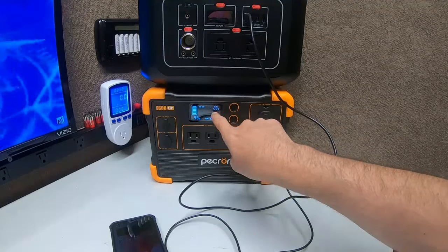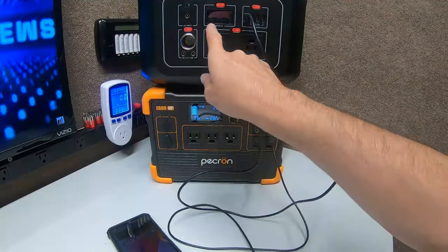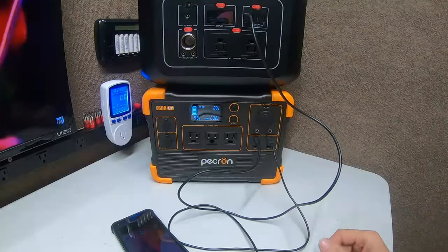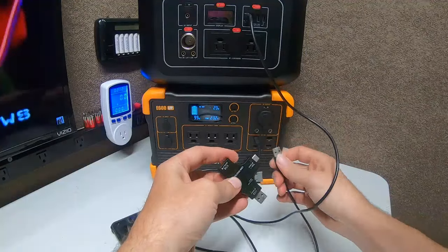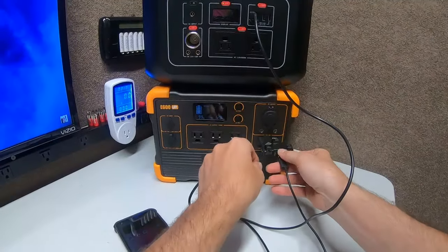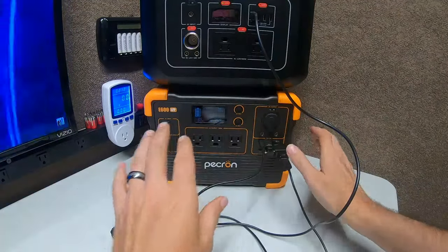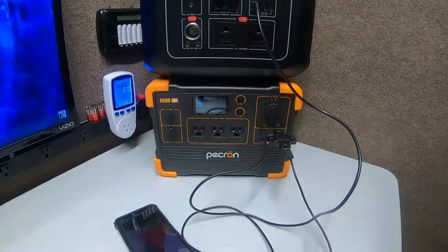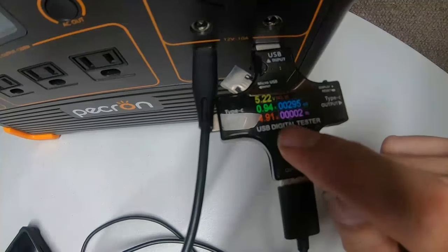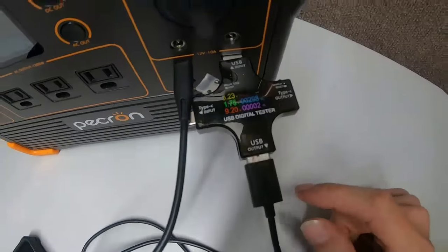I don't have many devices for the cigarette lighter — it's been years — but the USB-C I do use. I wish it had two 100-watt outputs. Notice it went down to 23 watts — it will charge this and it will charge the phone, but at 23 watts it's only bringing in 10 watts, with about 5 to 7 going to this device. Let me try this other cable and see if it fits.